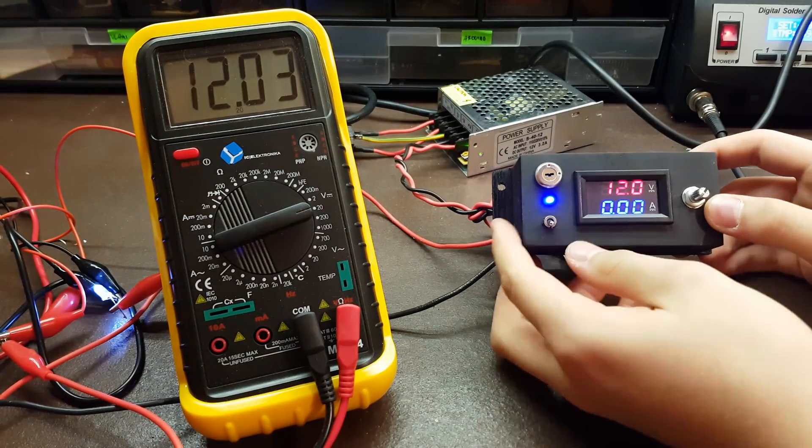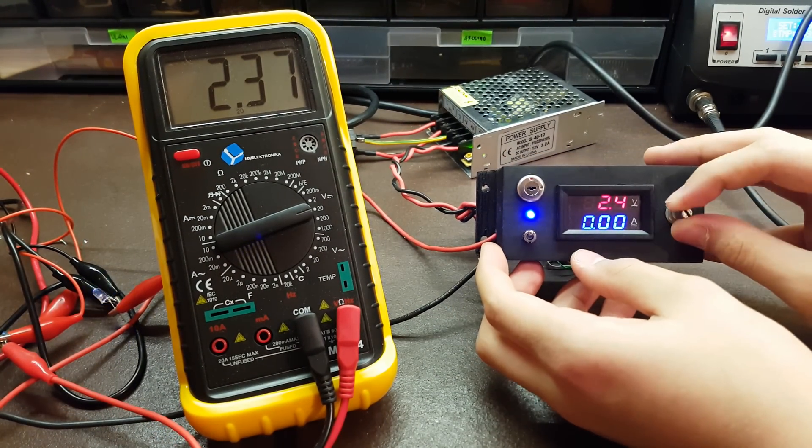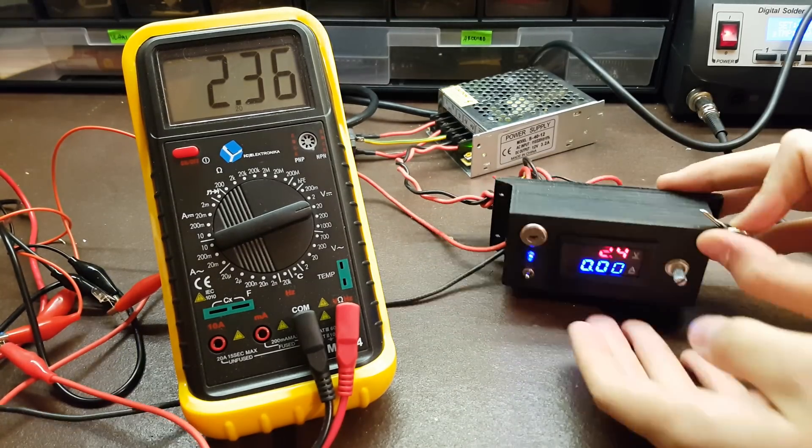Now it's time to test the power supply. As you can see on the multimeter, the voltage is displayed correctly and the LED is working right.